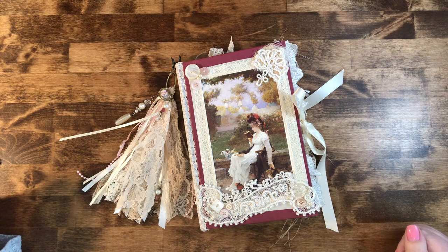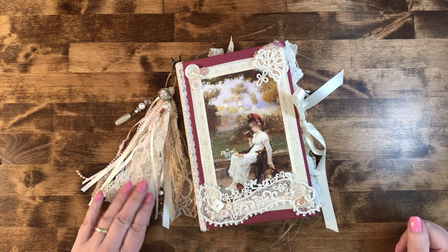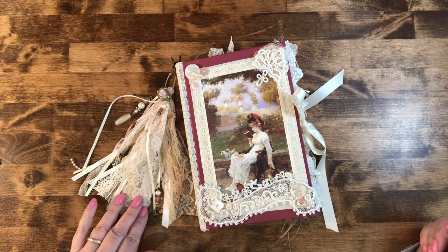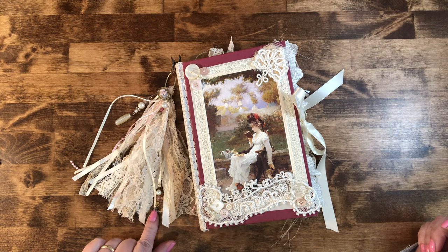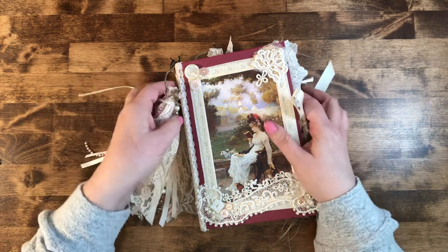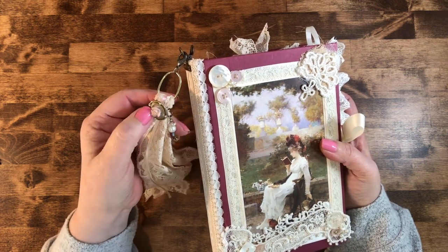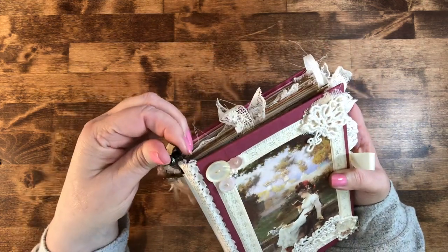So this is my flip through. To start with the spine, I have what I call spine dangles — I don't know what everybody else calls them, but it's a removable pretty thing. I call it her jewelry. It's made from a lot of lace and ribbons, some little pearl strands, and repurposed jewelry where I took apart broken necklaces. This piece started its life as an earring — I only had one, so I bent the back over to make it a charm.